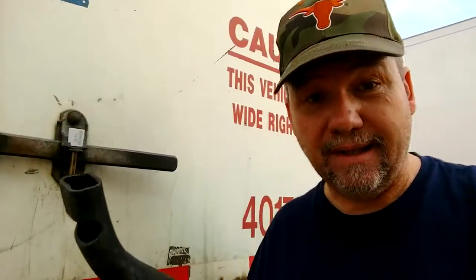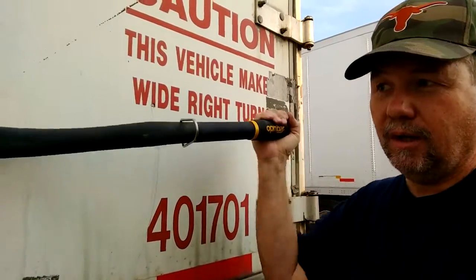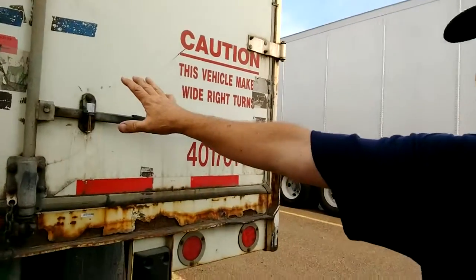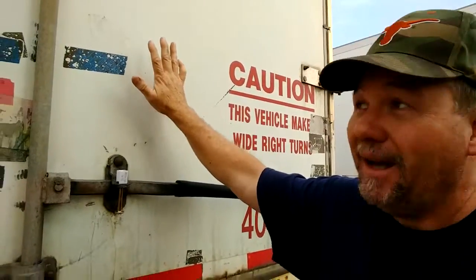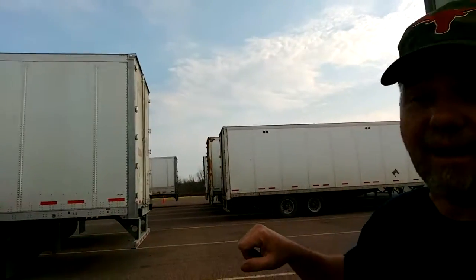Now let's go to the back of the trailer real quick and I'll show you what it's made for. This is what it's designed to do — goes right over and gives you extra power to lift, pull, and it gives you that much more room. So if you forget and you don't watch and there's any kind of cargo against the door, and it flies open, you've got that little extra room to get out of the way.